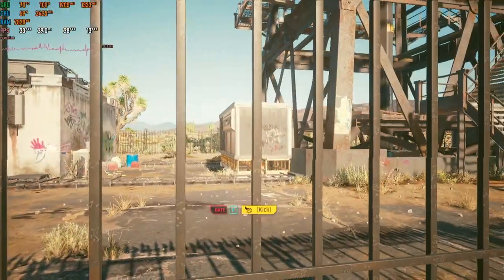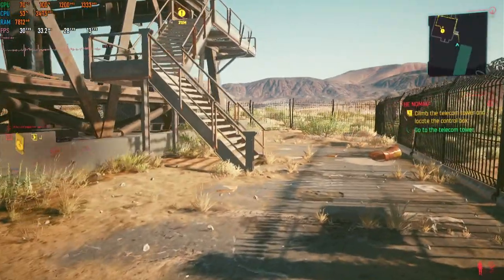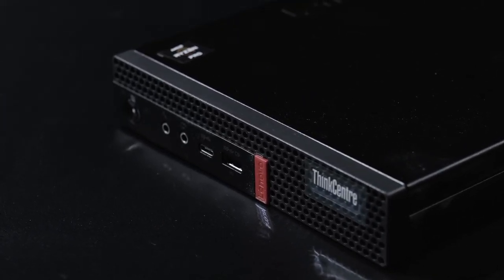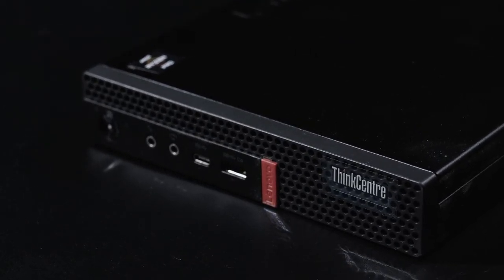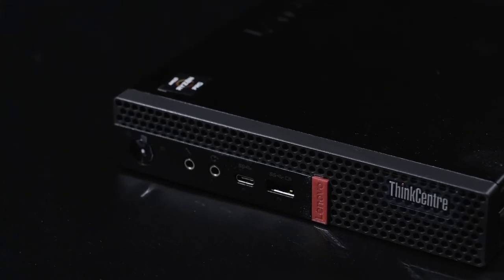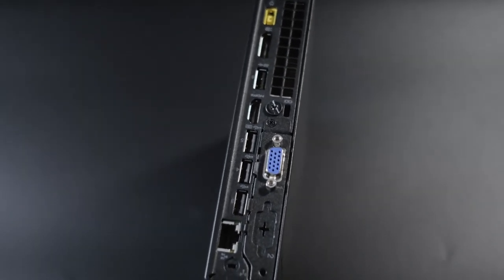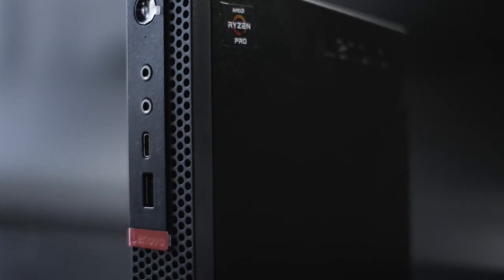The Lenovo M75Q then doesn't quite tick all the boxes for the perfect micro PC for me. Once the power limit throttling is negated, we're still stuck with a system that's held back by a 2666 RAM speed limit. However, so far it's the best value, best performing tiny form factor gaming PC I've tried. Should you buy one? Given its relatively limited use case scenario, and the fact that you could buy a bigger PC with fewer restrictions for less money, you really have to want one to justify the purchase.